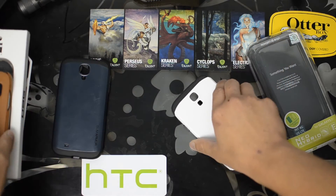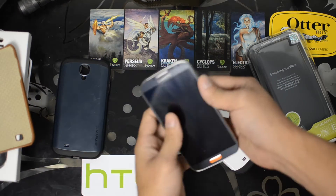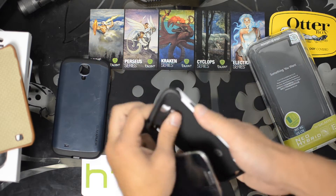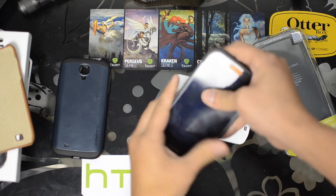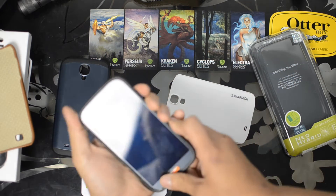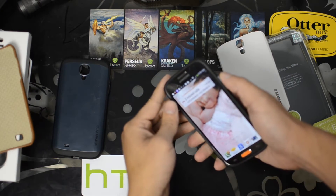So if you got a counterfeit case and you're having problems, just try this out. Let's take our Galaxy S4 out of the case and put it in the silicone sleeve. Test out the power button — there's no feedback, it doesn't click like the volume rocker buttons.